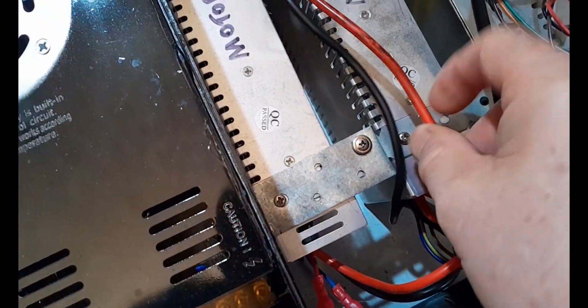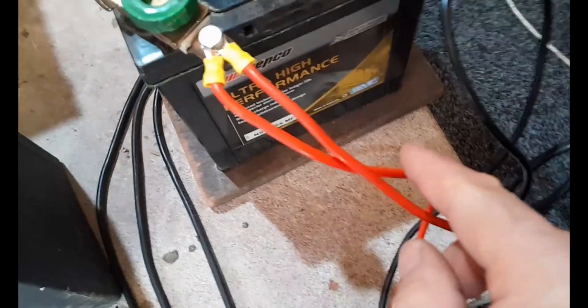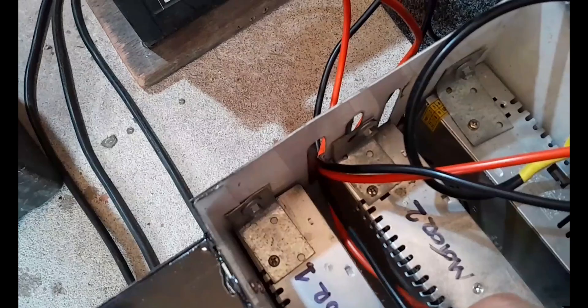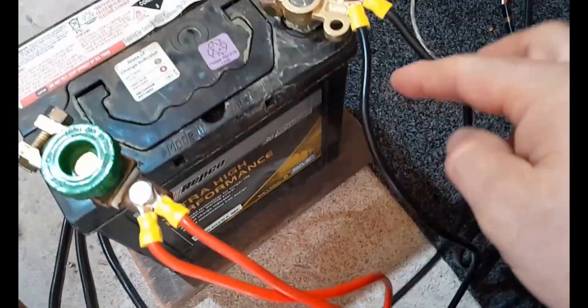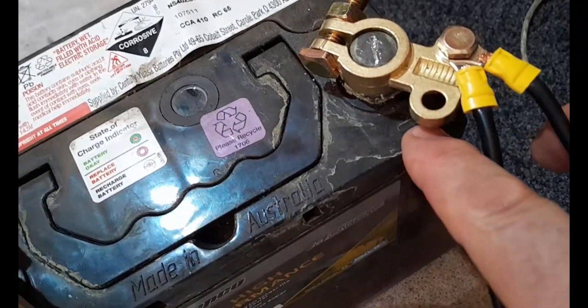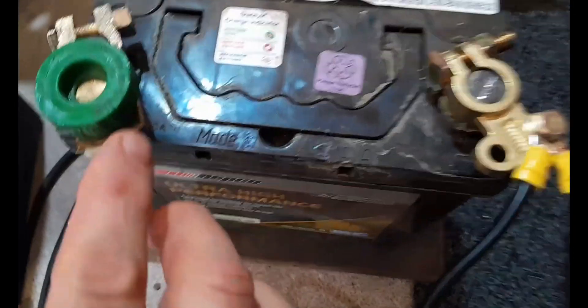So they're wired together from the negative and positive of one power supply to the other, then out of one of the power supplies you run the positive to the positive side of your battery, and one of the negatives out of the power supply runs to the negative side of your battery. This is a 410 cold crank amp battery — you need that as a minimum, 40 amp-hour minimum, to supply the amps needed for your motion sim.